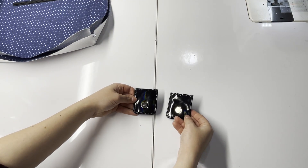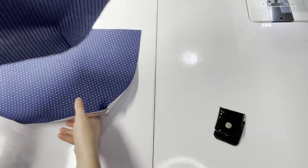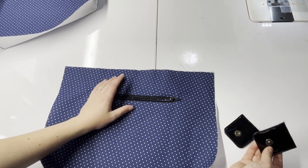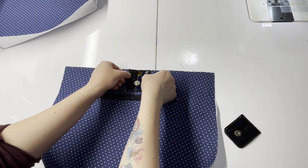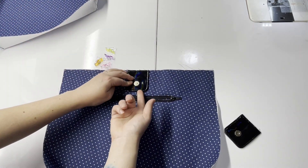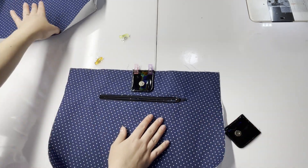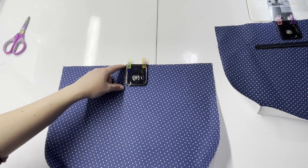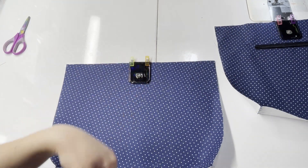Once you have the closures set, you should have your two snaps with lining. Grab your lining pieces, find the center using the notch, then take your snap piece and center it over your lining, clipping it into place. You want the magnetic snap part to face up, away from your lining. Do the same on the other lining piece. Head to the sewing machine and stitch the closure piece onto your lining using a quarter-inch seam allowance going right across the top.